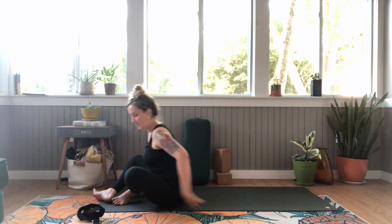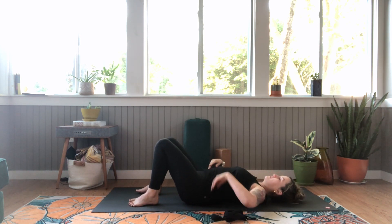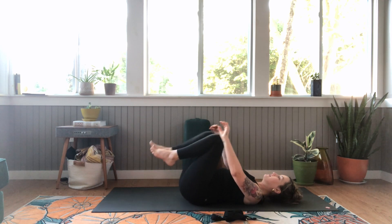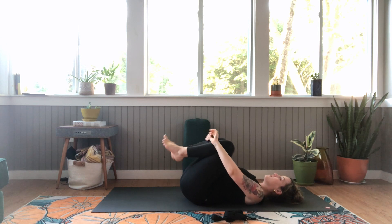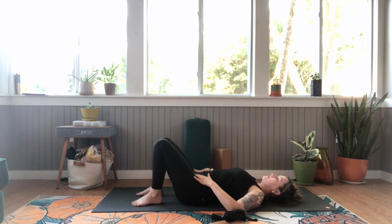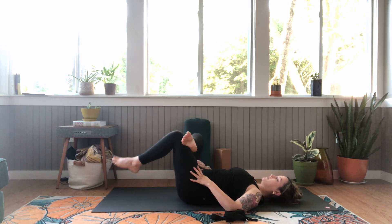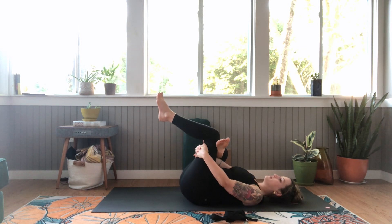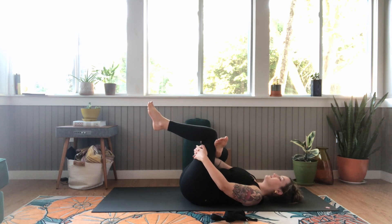And we're going to head on to our backs. Keep your strap handy or close by. Gently lower down to your back. Hug your knees in towards your chest, maybe rock side to side. Bring your feet flat to the mat, knees stay bent. Bring your right ankle to your left thigh, coming into a reclined figure four. You can stay right here or lift your left foot off the mat, maybe grab behind your thigh for a deeper stretch. Wherever you are today is perfectly fine.